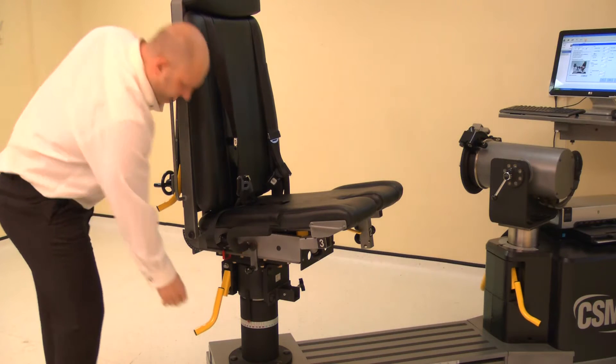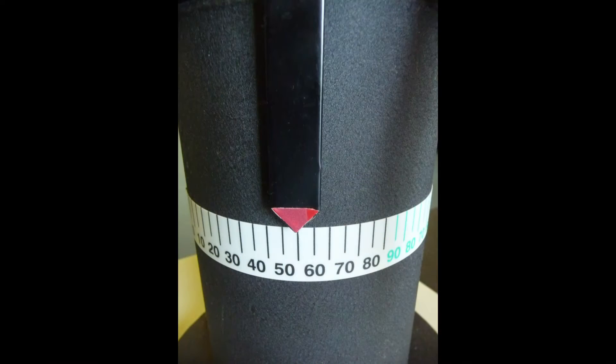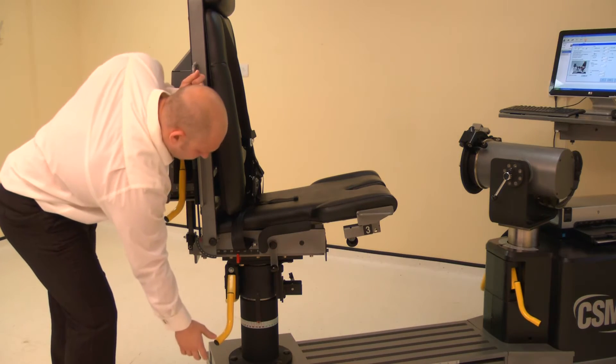Now adjust the chair rotation. Lift the locking handle and rotate the chair. For the left side, rotate the chair to 55 degrees on the black scale. Ensure both locking handles are pushed down to secure.